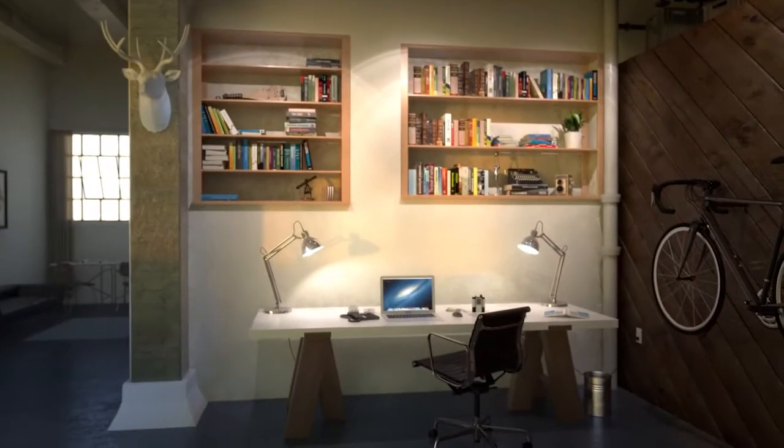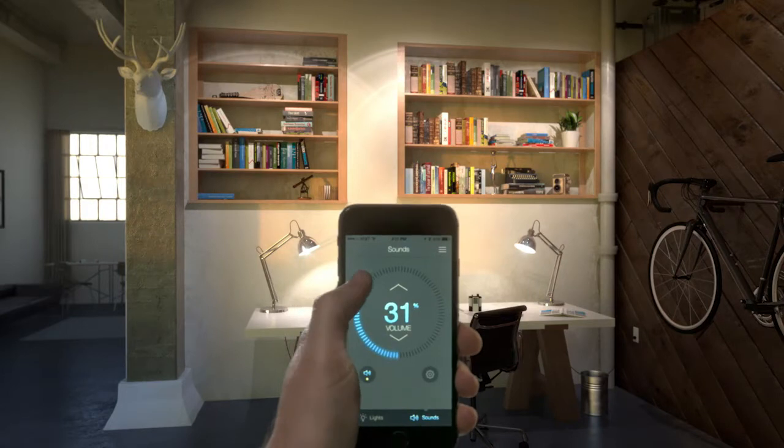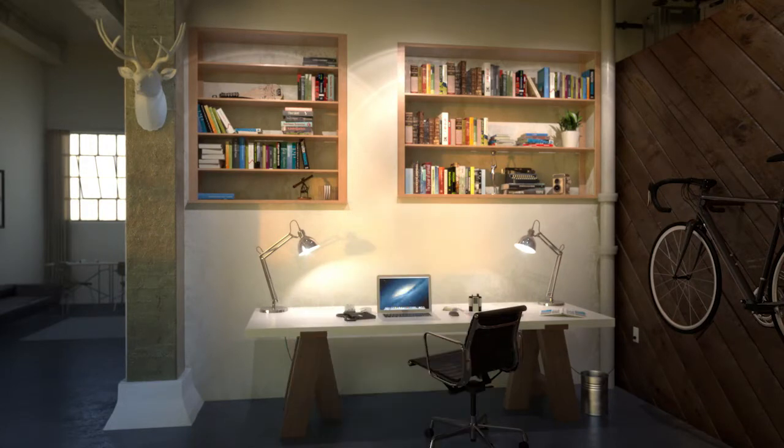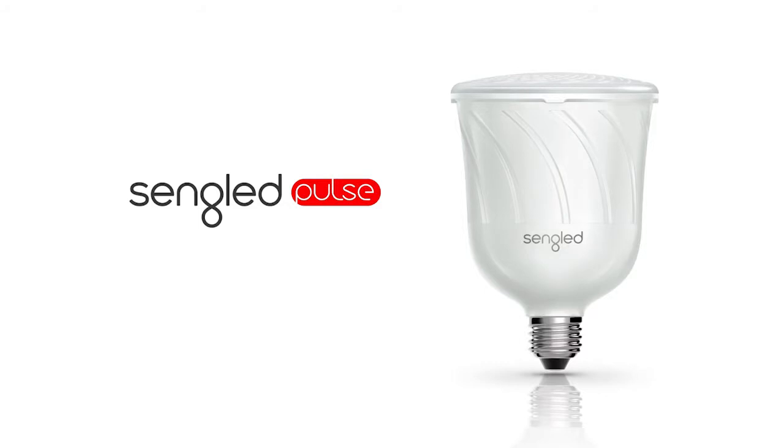And because it fits into most standard sockets, you can get the biggest sound from the smallest of spaces. This is Pulse. Turn it on, turn it up.